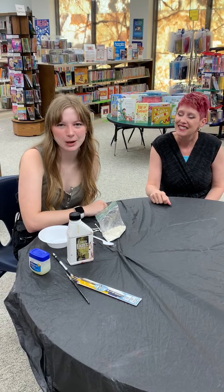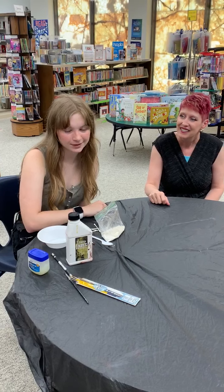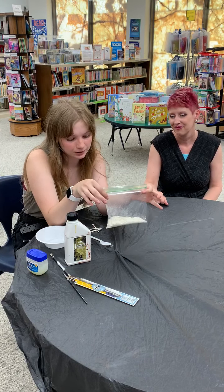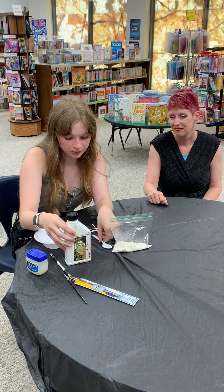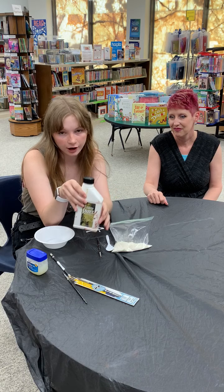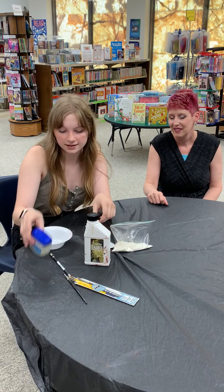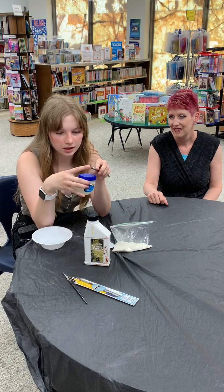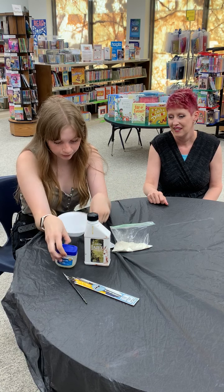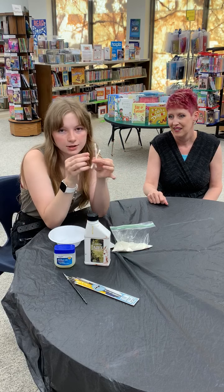I'm going to be showing you how to do trypophobia, which is the fear of holes. What you'll need is about 2 or 3 teaspoons of flour, a spoon, a makeup brush or a little brush, liquid latex or Elmer's glue, Vaseline, something with a circular end (a pencil works fine), a little bowl, and some Q-tips.